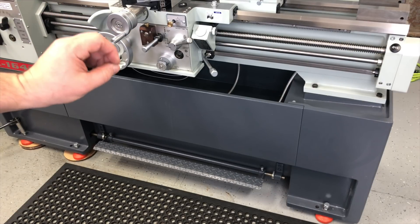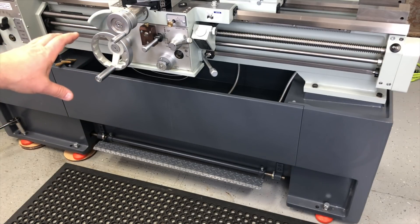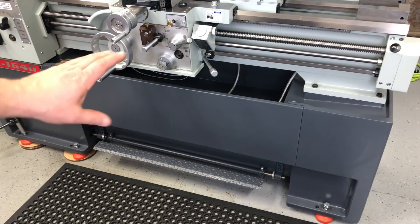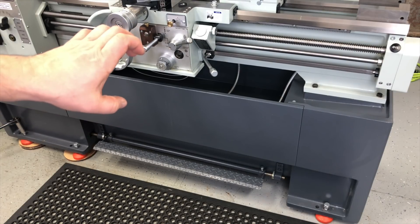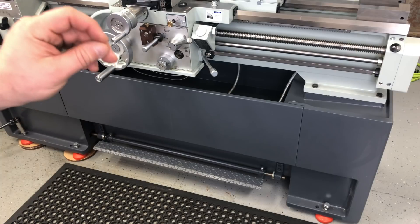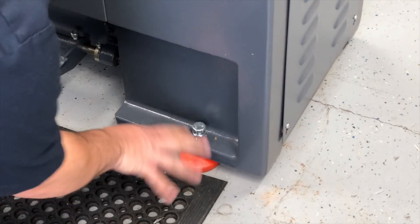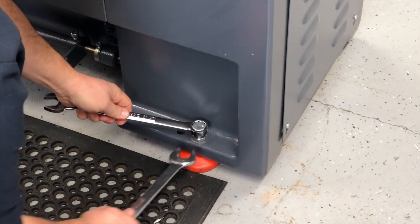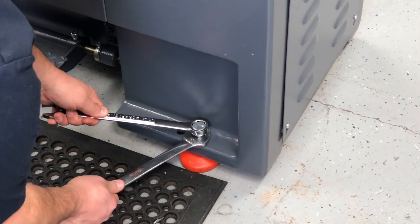Everything is now leveled. The second part of all of this leveling is going to be to do the test cuts. We're going to set up a big piece of metal and do the barbell method — cut one collar, then move and cut another collar. This will be held without the tailstock because we don't want the tailstock to influence the angle of the piece. This is really going to tell us if we're cutting taper. That's going to be the second part of the whole leveling process. Until I do the machining, I just want to keep these locked so nothing moves.